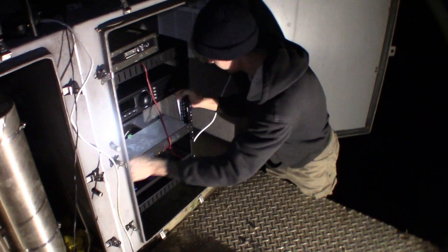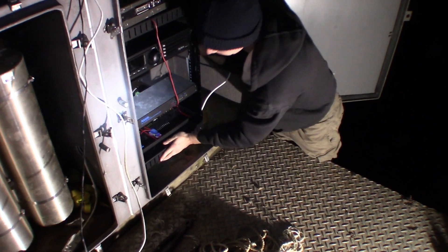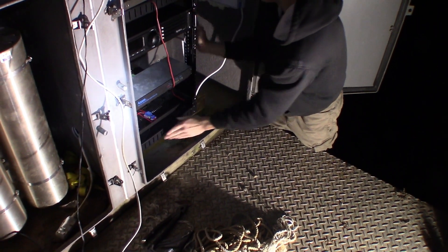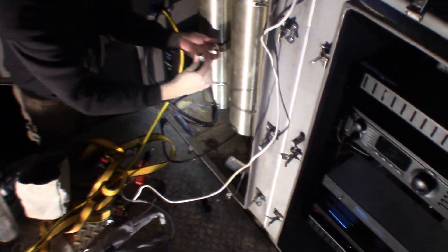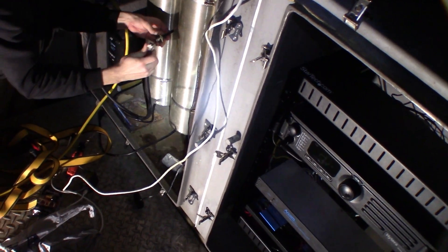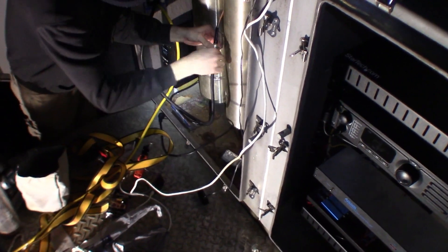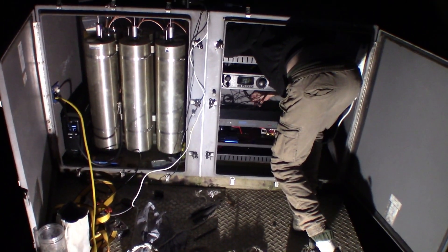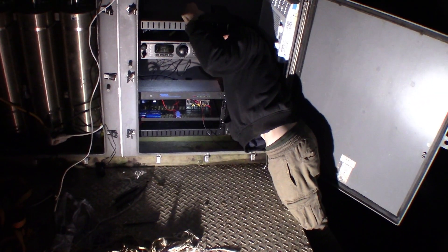We have a little window unit in there just to cool it during the summer. It doesn't need it during the winter, but during the summer it can get pretty warm under continuous duty use. The window unit does very well. I do need to add some cooling fans to actually suck the hot air out of the box while it's being replaced with cold air from the window unit. But even without that, the temperature inside the cabinet was very low — even the window unit on low was more than enough to keep up with the summer heat and the heat the repeater generates.